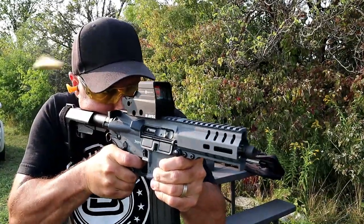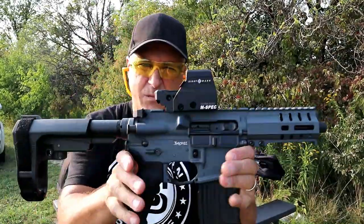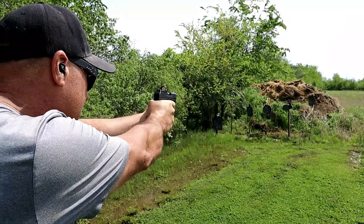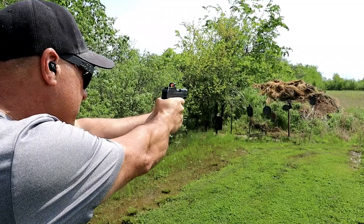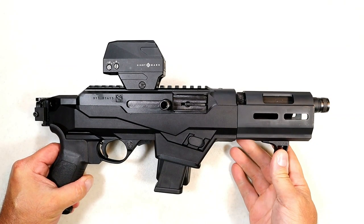It has held zero and it has been great on this CMMG Banshee 5.7x28mm. On my Ruger Max 9 I have a Sightmark Mini Shot — this is a nice optic with auto brightness, it's always on, it has held zero, and it's been great with this Max 9. It's priced right.